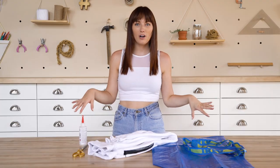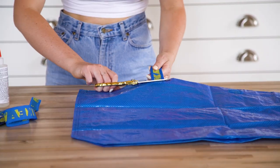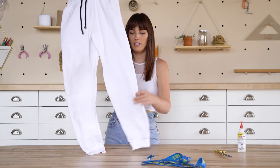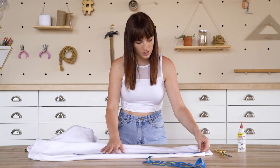So our first IKEA bag project is going to be doing some super sweet track pants with the IKEA logo down the side. We're going to take one bag for this and cut off the straps. So we have our pair of track pants here, and I'm just going to get the side part showing. Oh my god, that already looks so cool.